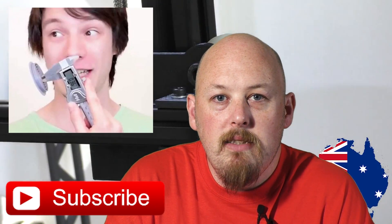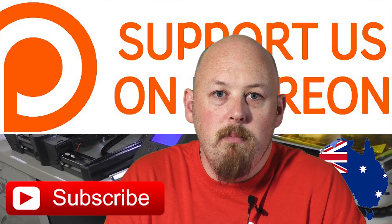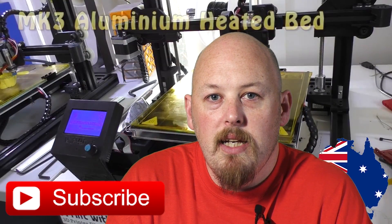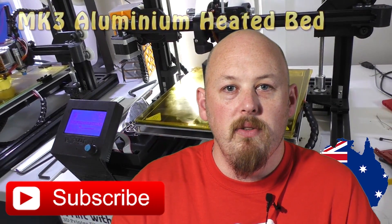Alright guys, that's it for this one. Thank you very much to my patrons on Patreon.com. Thank you for using my Amazon associate links — they throw a couple of crumbs my way every time you use their codes, and I really appreciate it. Alright guys, see you in the next video. Bye.